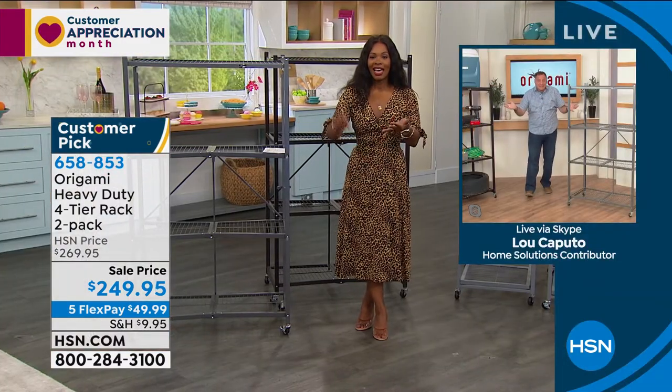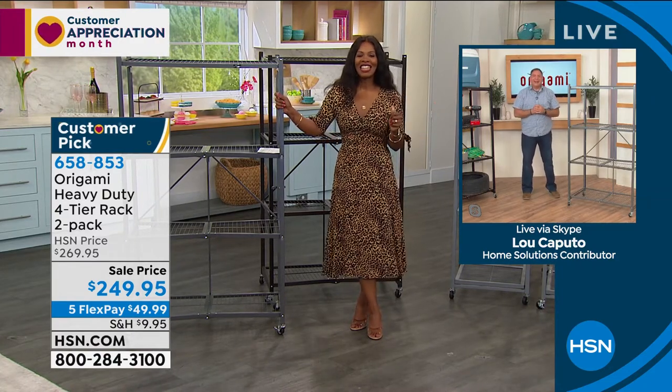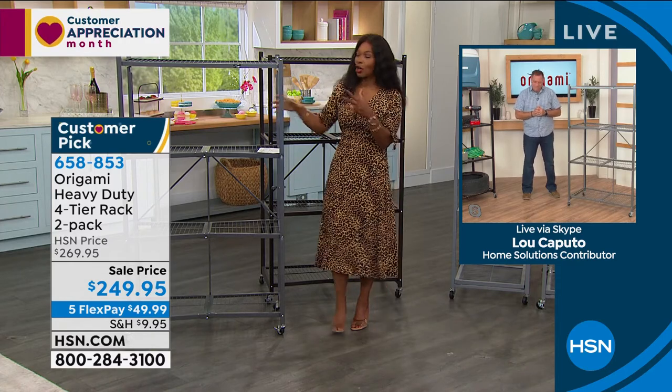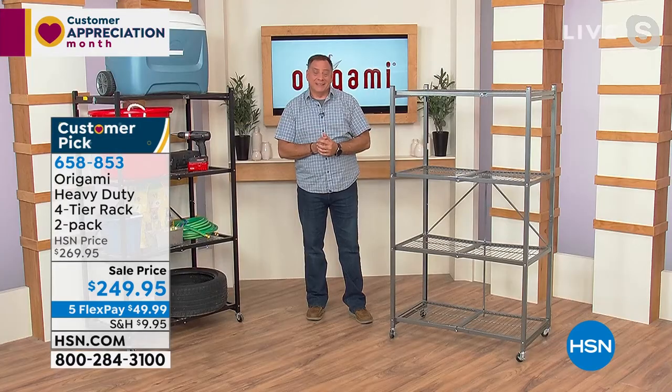Now we have a place to store our tools and our toolbox and all of our stuff — whatever you want. Thank you so much for bringing us Origami and showing us how easy it is to use. Great seeing you — have a great evening.